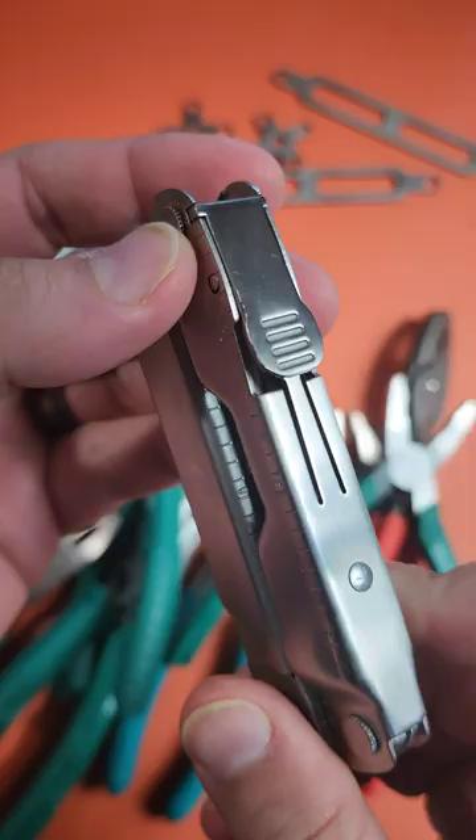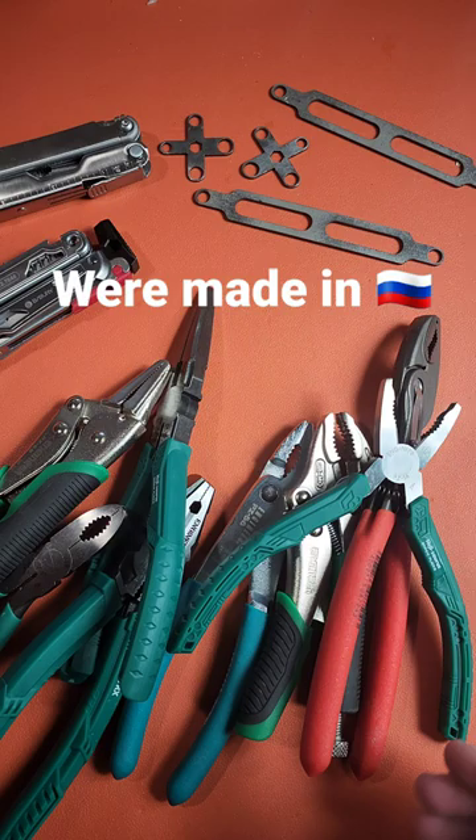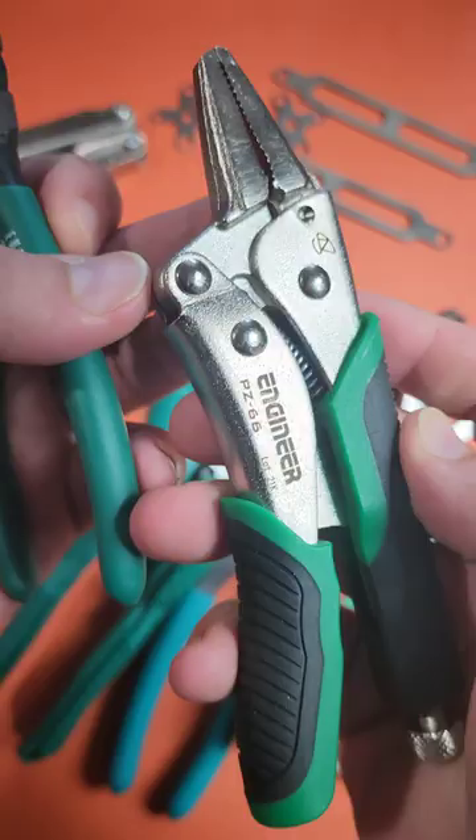I have to disassemble and reassemble these knurled nuts on Leathermans from time to time. I've been using these tools, which are very hard to get nowadays. But I wanted a solution that everyone could have access to, and this is what I found after trying all of these.